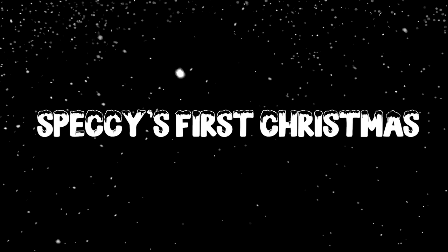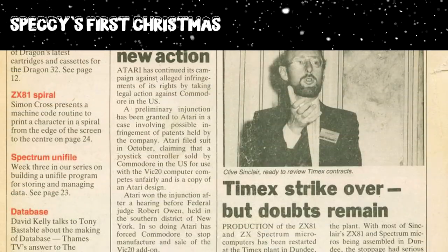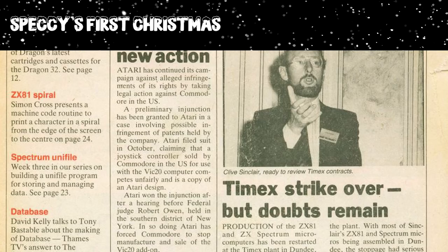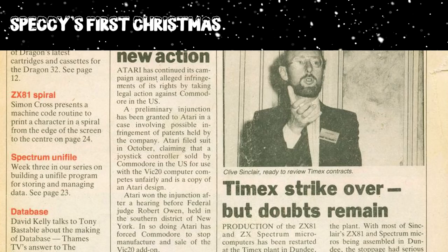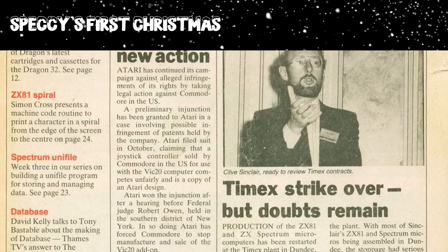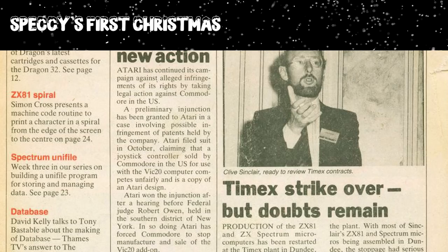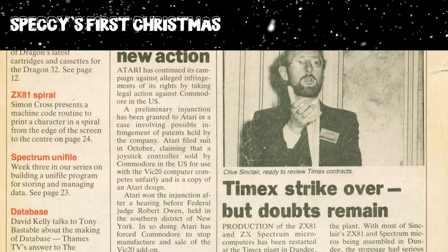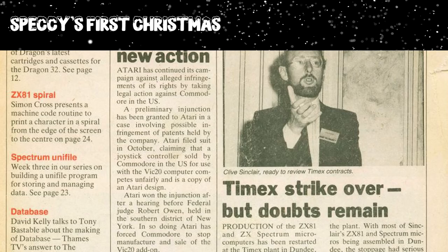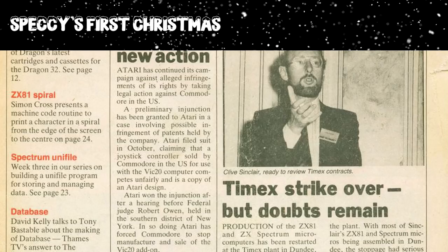But what about the Spectrum's very first Christmas — 1982? In the news, the strike at the Timex plant ended in early November, but the loss of production meant possible shortages of the ZX81 and Spectrum for Christmas. This was a massive blow to Sinclair who hoped their existing stocks would last, but they needed to start production again soon. The demand for Sinclair's new machine rocketed, and a new production plant was set up in Feltham, with Thorne EMI assembling the units to try and keep up.